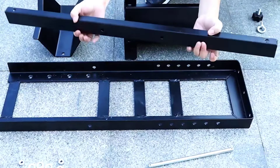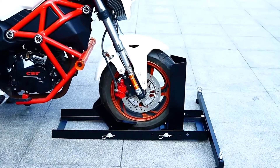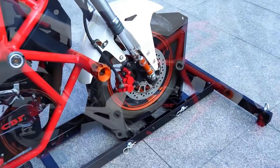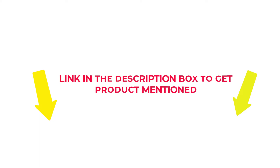Many products are available to choose from for removable motorcycle wheel chocks for trailers, each with several characteristics, benefits, and prices to help you make a knowledgeable decision. I researched comprehensively, read tons of reviews, and compiled a list of the best removable motorcycle wheel chocks for trailers from reputable brands. So without any further delay, let's jump into the video.